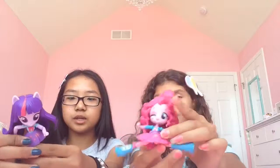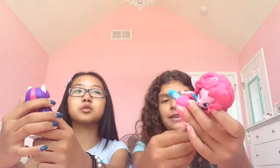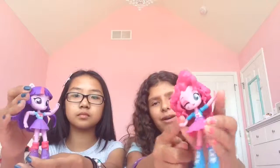I think these are really cool figures though, because they're so show accurate — or movie accurate. They look exactly what you think. Twilight looks so caring and considerate, and Pinkie Pie looks so happy.